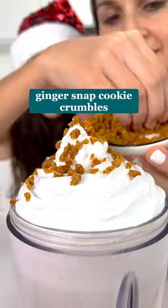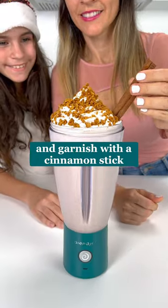When it's finished blending, top with whipped cream, ginger snap cookie crumbles, and garnish with a cinnamon stick. Enjoy!